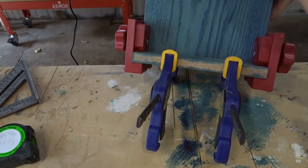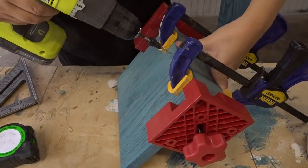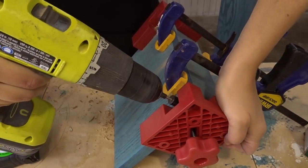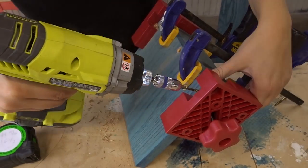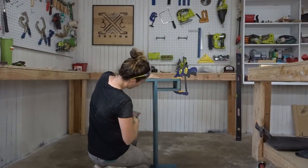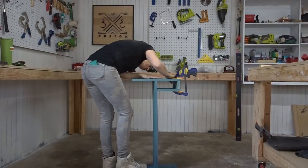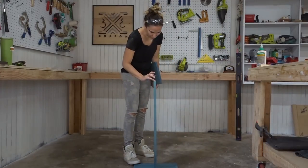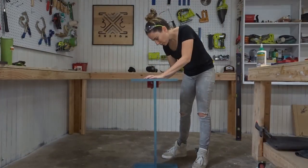I used shorter screws here — like inch-and-a-half screws — because there were going to be screws coming in from the other side and you do not want them to meet. Once I got that all screwed down, I made sure it was square, then clamped it to the top piece and marked out where the top would go. That's just in case your measurements are off — it lines it up perfectly.